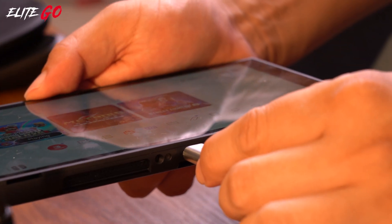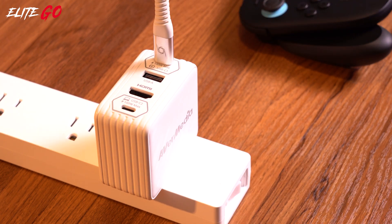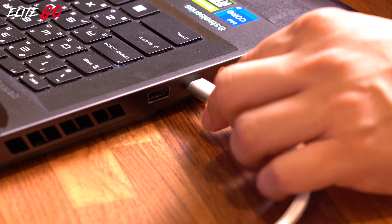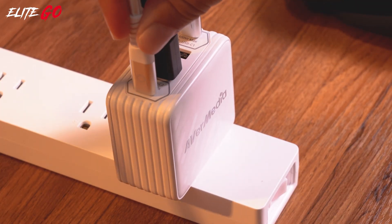Use a USB-C to USB-C cable to connect the Switch 2 to the C1 port on the Elite GO. Next, use an HDMI cable to connect the Elite GO to your monitor for display. Finally, use a USB-C to USB-C cable to connect the Elite GO to your PC.